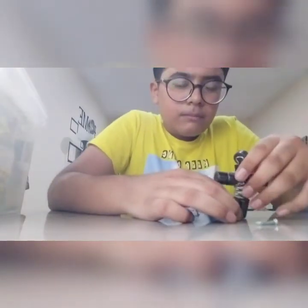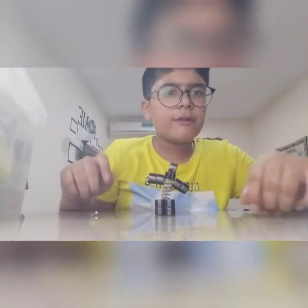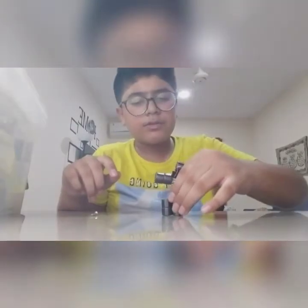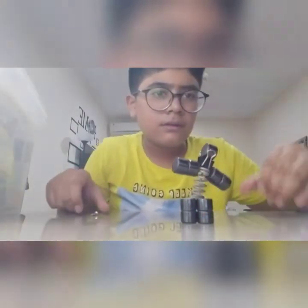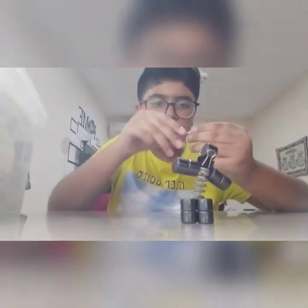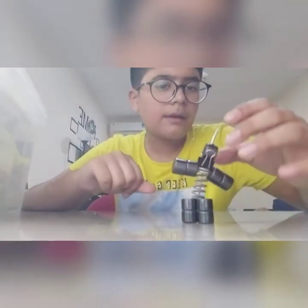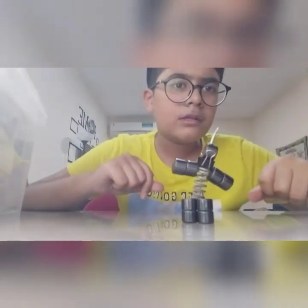Wait, it's not balanced yet. When you finish, your decoration piece should look something like this. For the nail, we'll put it on top of the head so it looks like it has spiky hair.